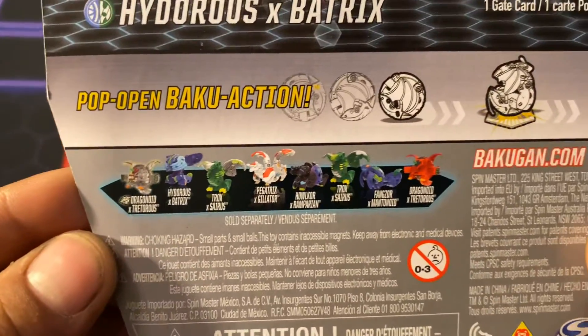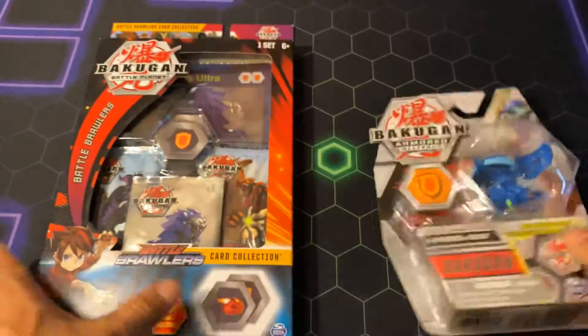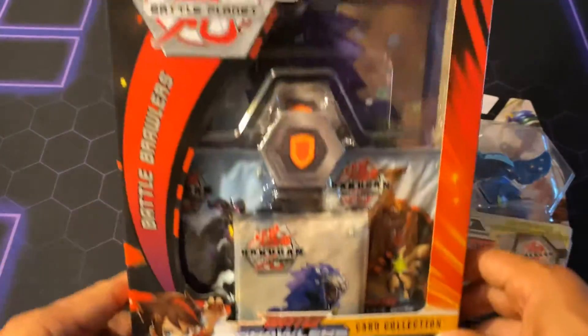As you can see here are the waves, and we're going to also open some Battle Brawlers packs today.